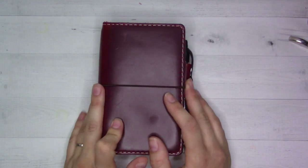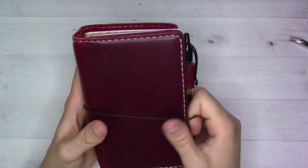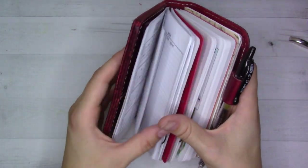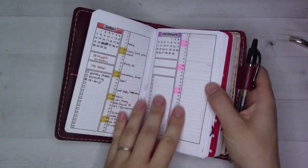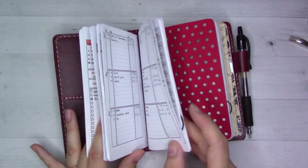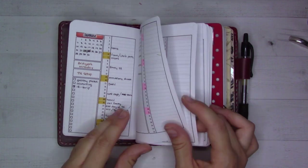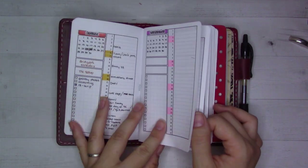Hey guys, welcome back to Ganchi Plans! Today I'm doing a September plan-with-me. I'm in a pocket-size Chic Sparrow Outlander in the color Wine - I've been using it for about three weeks as of recording and it's been going really well. I set it up early August so I already had August ready to go. I printed my own printables in a custom order, and my plan was to use these months-on-one-page spread through January as my future log.